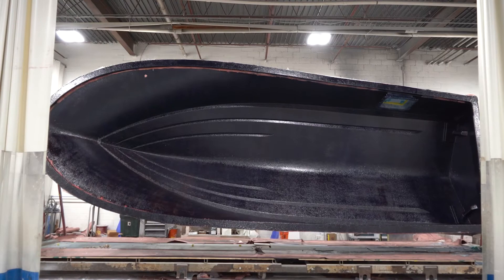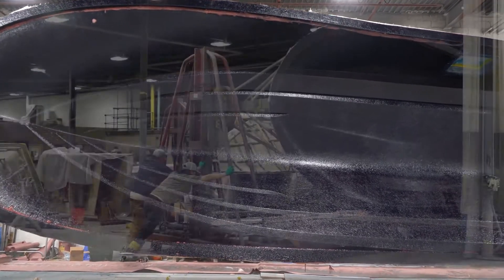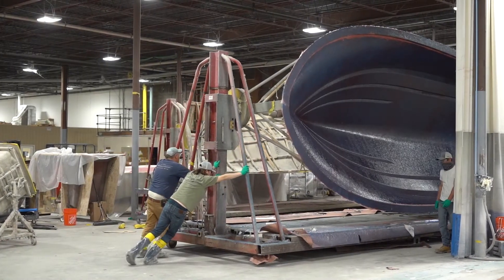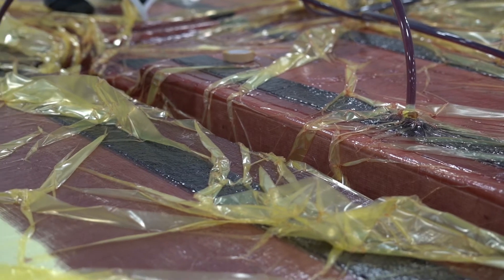Once the skin coat is cured, the hull mold is rolled out of the lamination spray booth to another area of the shop. This is where the majority of the glass will be loaded into the mold. Unlike some of our competitors, Southport infuses all of our structural parts.